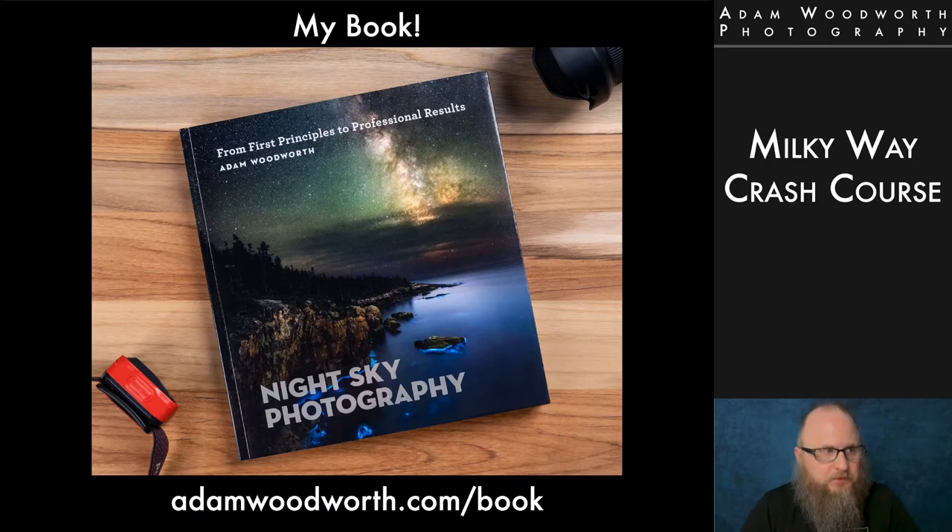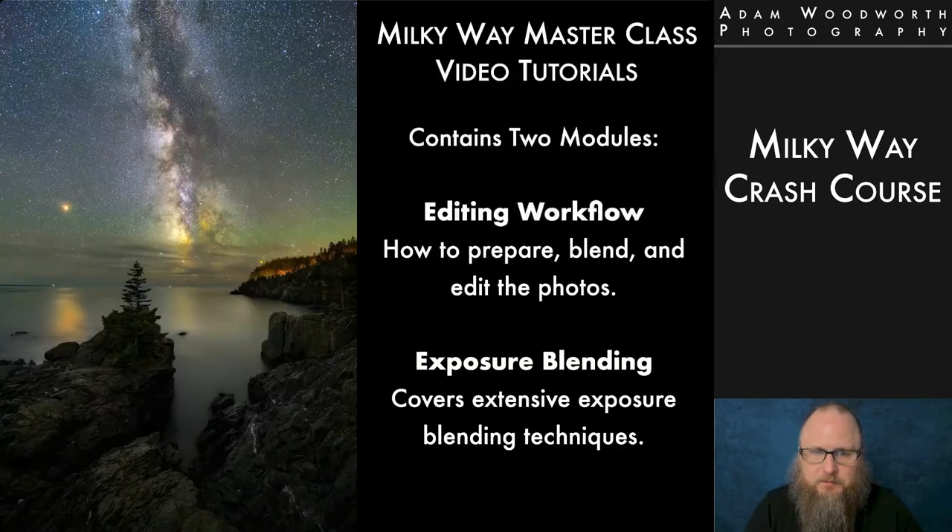You can find the book anywhere books are sold — it's available on Amazon, and people all over the world have ordered it from Amazon US. It's available in French and German, and in e-book, PDF, and hard copy. I definitely recommend the hard copy; they really did a good job laying it out. And some of you may be familiar with my Milky Way Masterclass video tutorials, which go through everything I do for editing photos from start to finish with star stacking, exposure blending, and all that stuff.